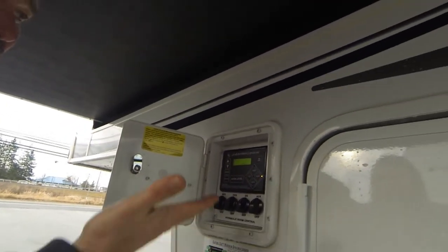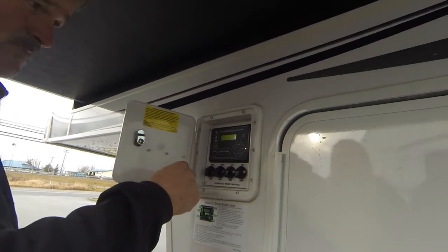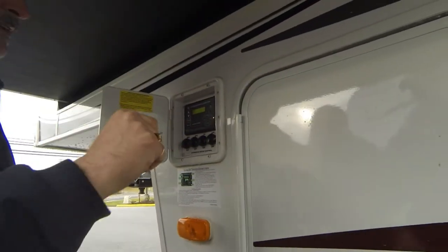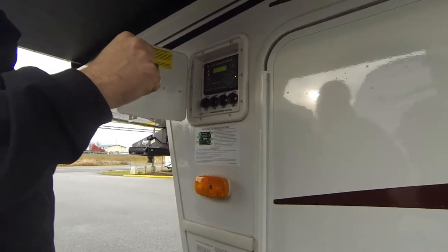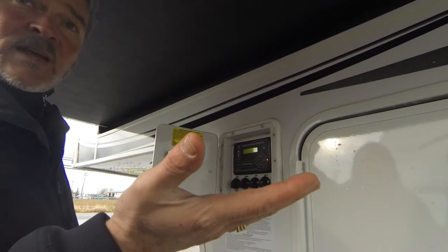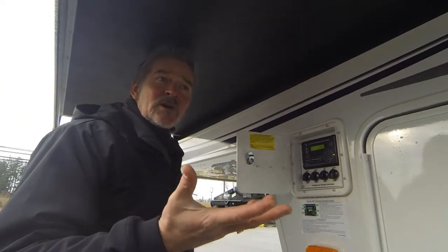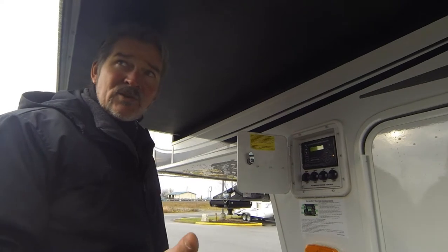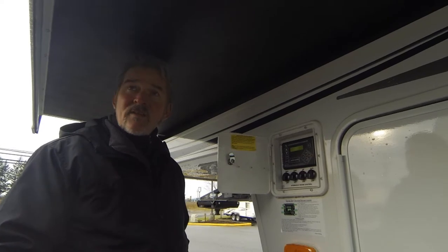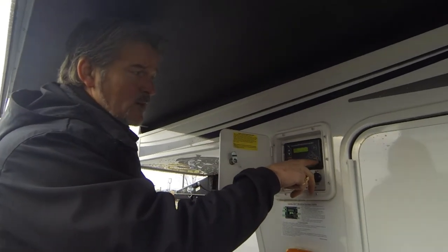We can turn it on right now — it says 'ready,' jacks are down. These jacks are part of that system too. I wanted to show you this because it's rather important that you see it happening. This is part and parcel to what makes this coach so cool — the leveling system is designed like a motorhome.